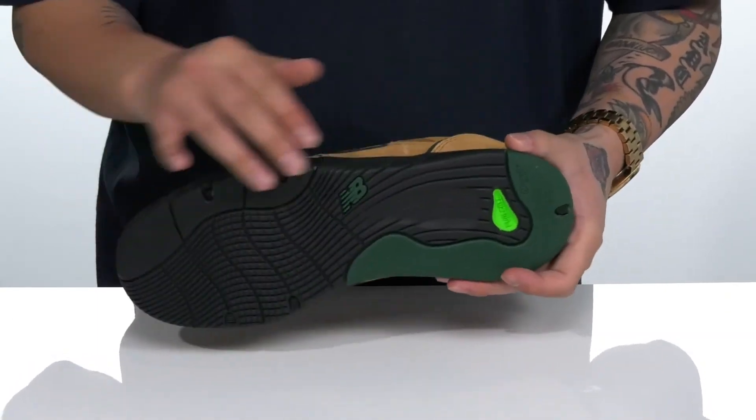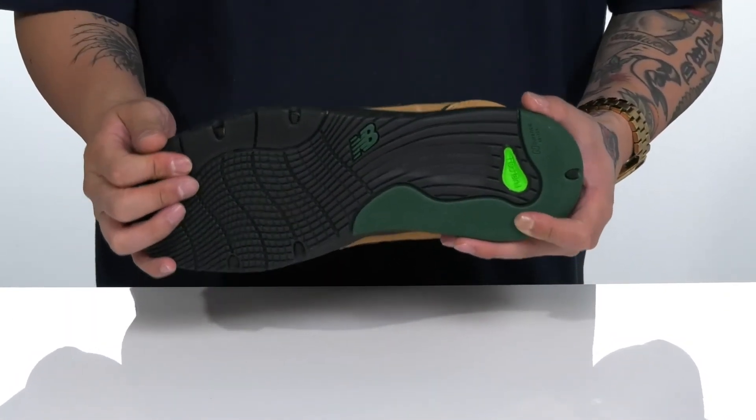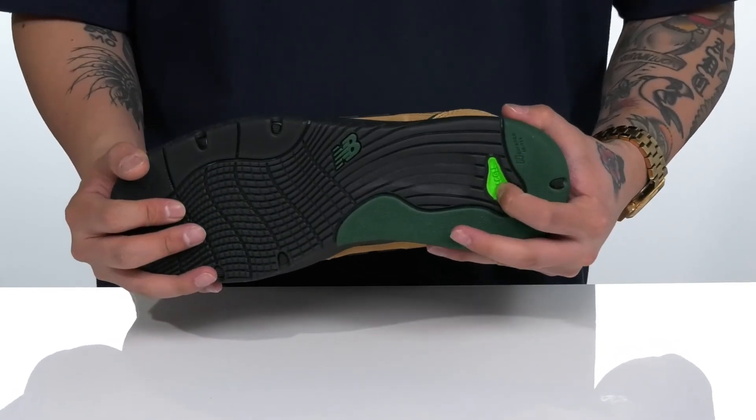You've got rubber that extends in key areas for added durability. The shoe itself has a sturdy yet flexible design, and of course a textured endurance rubber outsole to keep you stable. It also features that fuel cell at the heel as well.